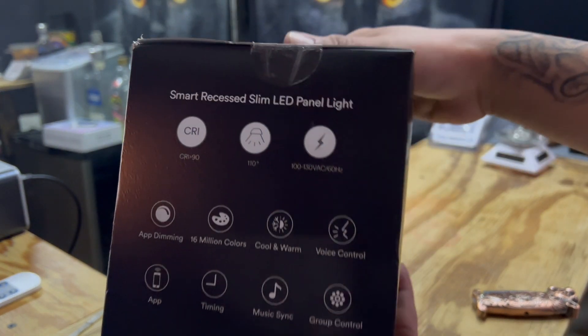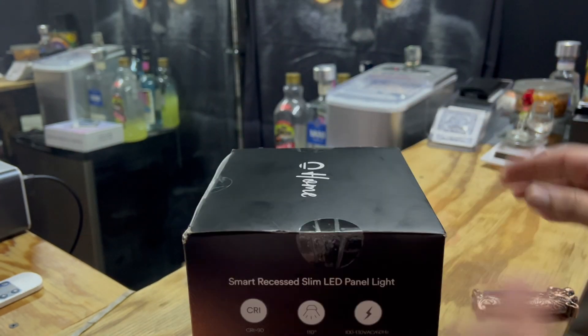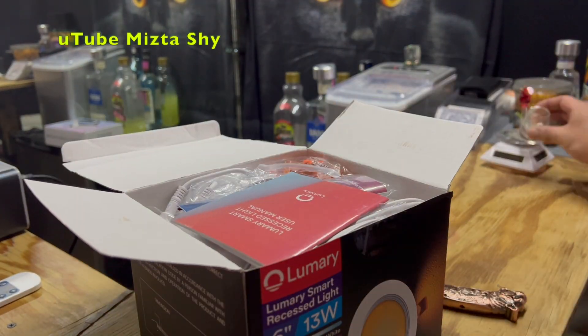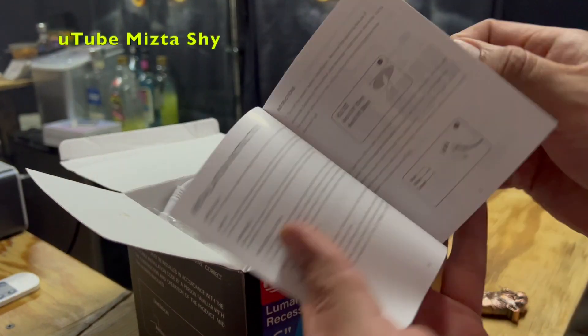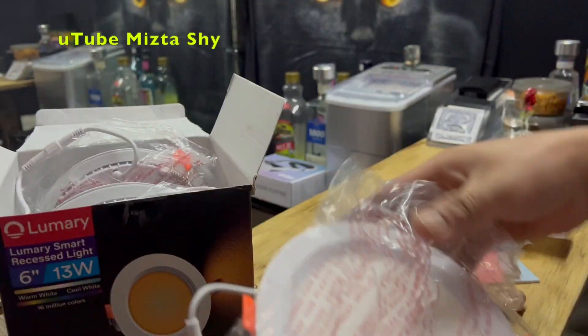This is a multi-purpose light. It has a lot of functions: app control, remote control. You can use it with Alexa and Google as well. It comes with a manual, off-the-box control, installation guide, and parts.